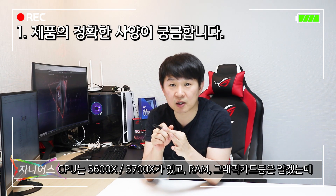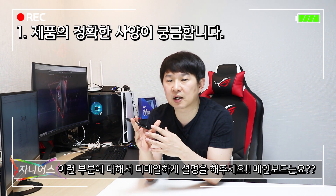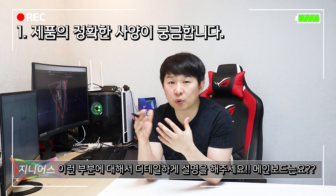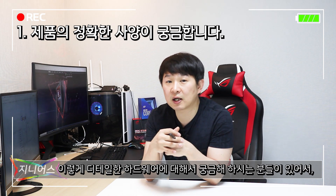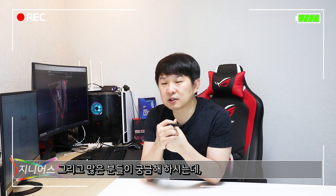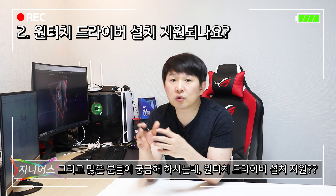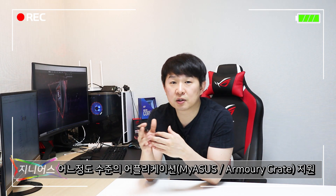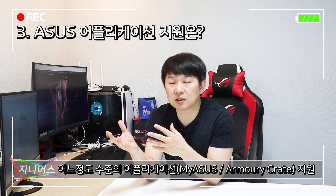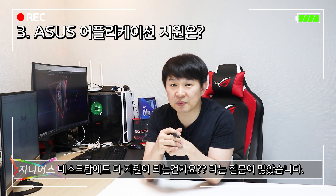CPU는 3600X, 3700X가 있고 메모리도 16GB, 그래픽카드도 있는데 이 부분에 대해서 디테일하게 설명해 달라는 분들이 있었어요. 메인보드가 A320이 들어가느냐 아니면 B450이 들어가느냐, B450이라면 어느 등급이냐 하는 질문도 있었고, 노트북처럼 드라이버 지원 및 원터치 세팅이 가능한지, ASUS 어플리케이션들이 다 지원되는지도 많이 물어보셨어요. 그 부분을 디테일하게 설명 드리겠습니다.